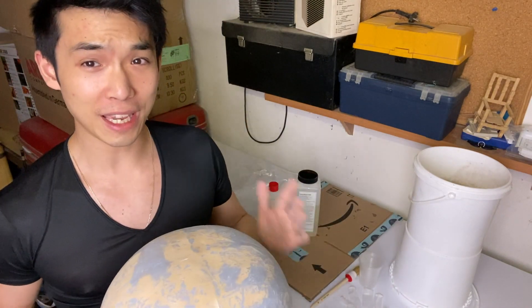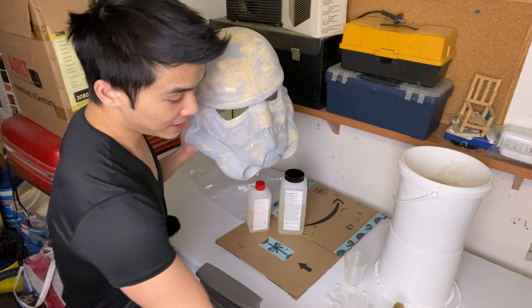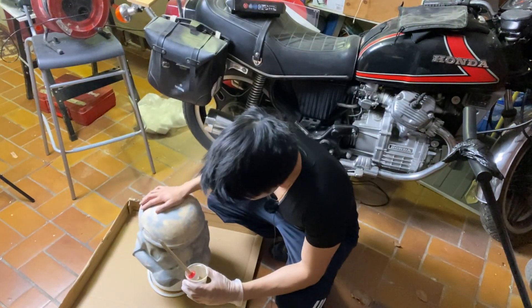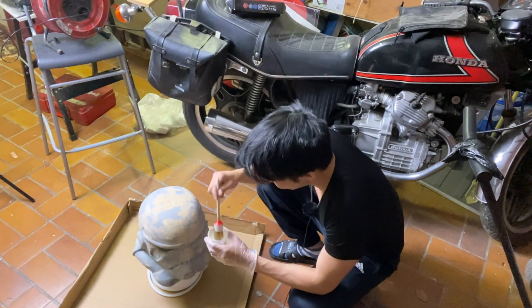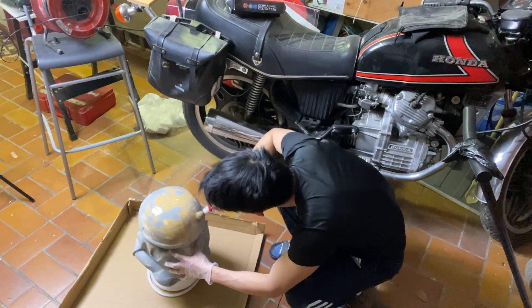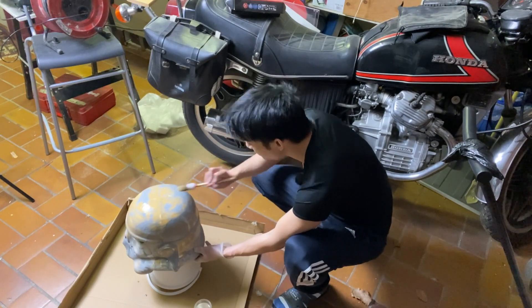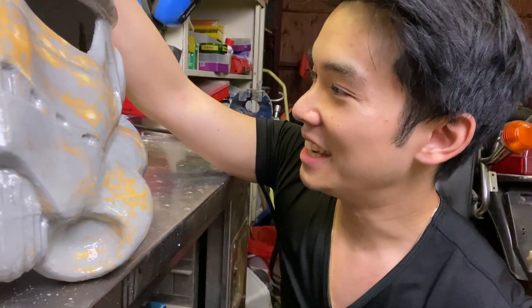I have an idea to speed this up — I want to use epoxy resin and brush it over the complete helmet to get a really nice smooth surface. I don't know if it works; this is my first time doing it. If it doesn't work, we repeat the process with primer and sandpaper again. I already mixed the resins together in a cup. The problem is it might drip on the floor, so we put cardboard down. After the resin is dried it is very tough — it's actually like a real helmet now.